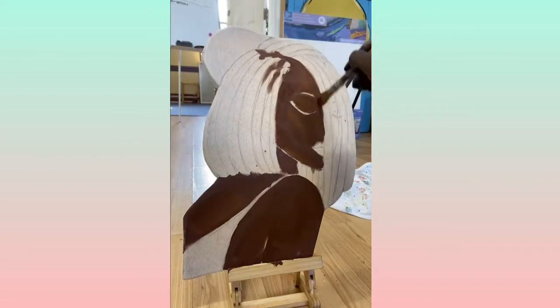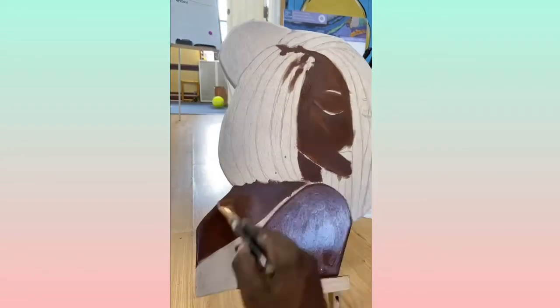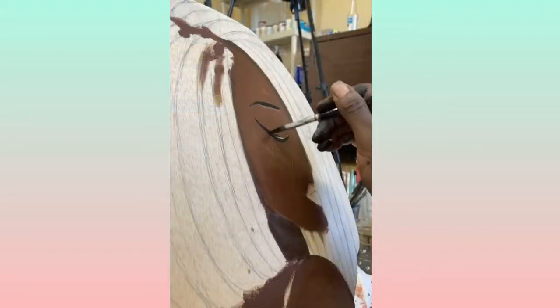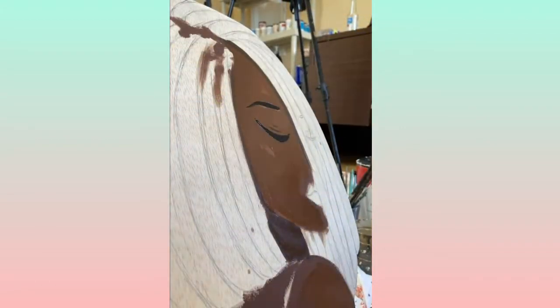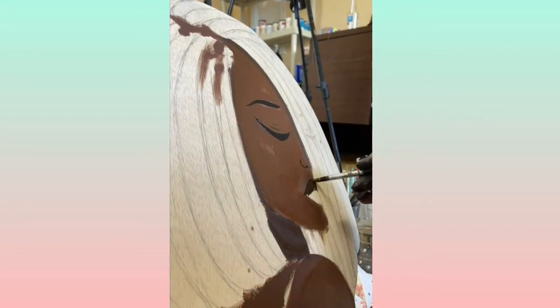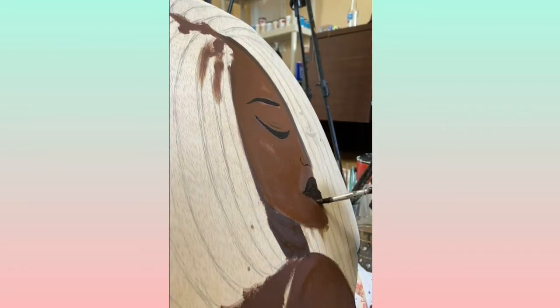With any type of acrylic paint you might want to use about two to three layers, maybe four to be on the safe side. You just jump around to different parts of the painting, and once it dries just add another layer — that's the best way I see fit when using acrylic paint.